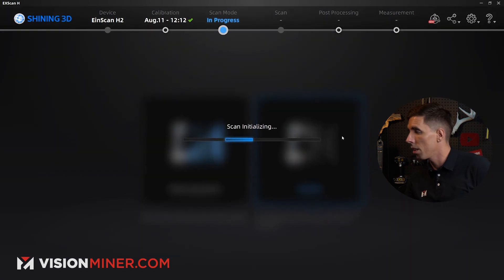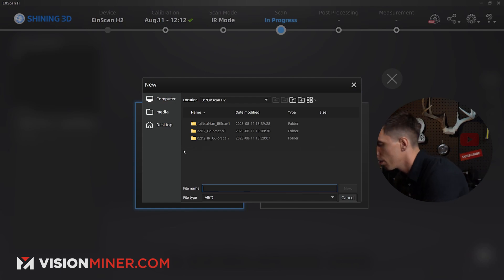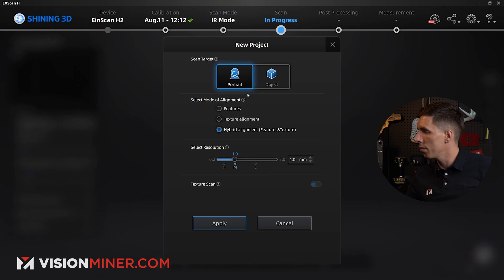With that in mind, we're now going to do a little practical demonstration and scan an actual person. This is Mike Tomaselli from Tomaselli Academy in Santa Ana, California. We're going to immortalize him today using the infrared mode on the H2. I'm just going to select infrared mode — this gives you the option. I'll call this 'Jiu-Jitsu Man IR Scan 1.' We're going to use portrait mode and hybrid alignment, which is going to use the features, the geometry, as well as the texture of the clothing and skin to maintain tracking.